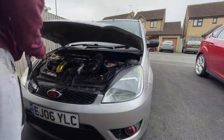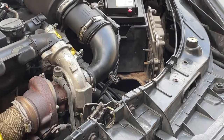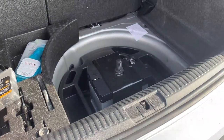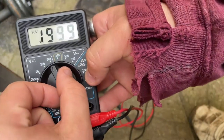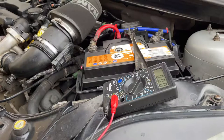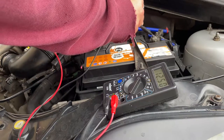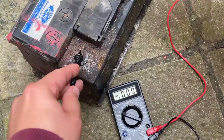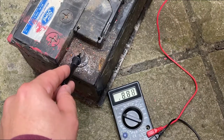The first step is to locate your car battery. In the majority of cars it's either in the front or sometimes in the boot. This is a multimeter — you can get them for around 10 pounds on Amazon. Simply click it to volts 20, then touch the red wire to the positive terminal and the black wire to the negative terminal. You can see this battery is fully charged and is reading over 12 volts, because a car battery is a 12 volt battery. A fully charged battery will read around 12.7 volts.